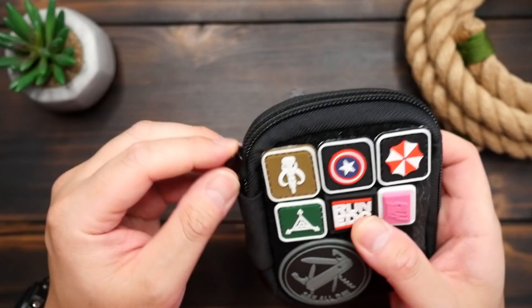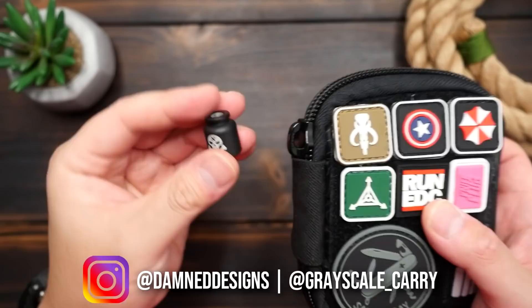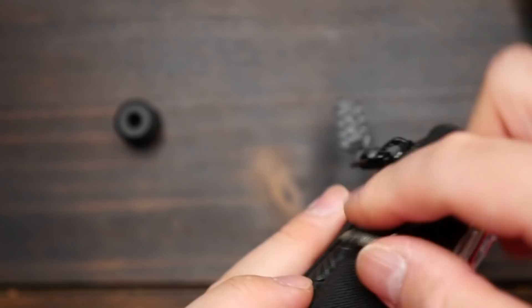I've got just the bead I want to use for this — it's the Dam Designs Poison Bead. So thank you, Adrian, for sending this over to me. It features some really cool graphic artwork from my colleague Mark over at Grayscale Carry. You can check them both out on Instagram and the Dam Designs website.